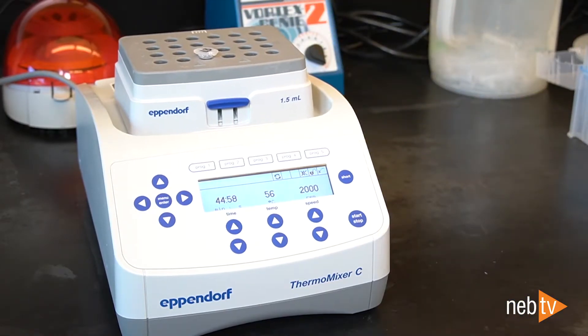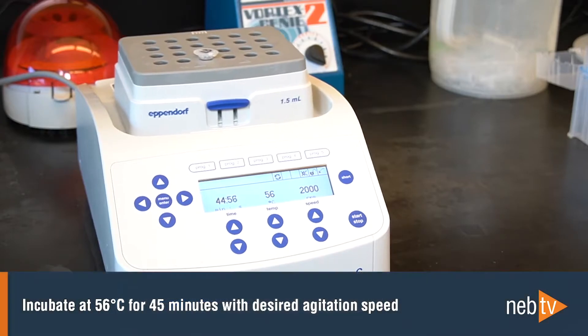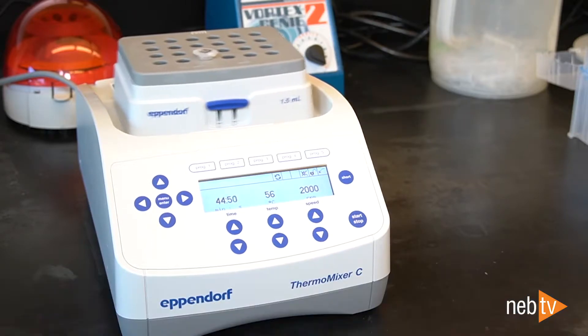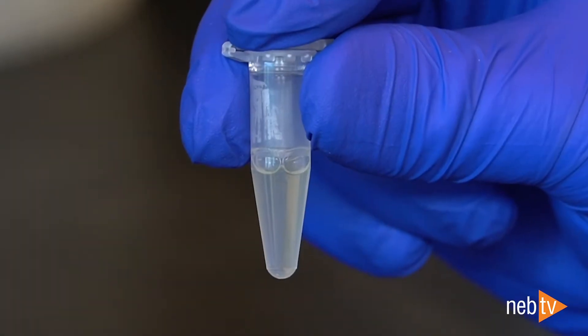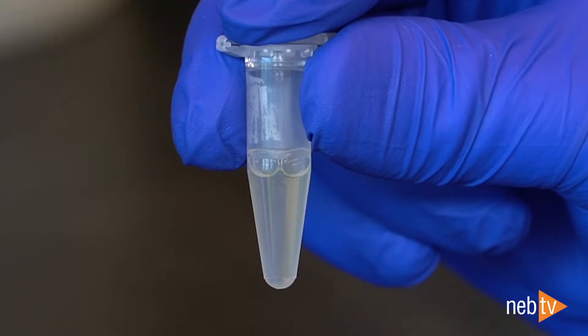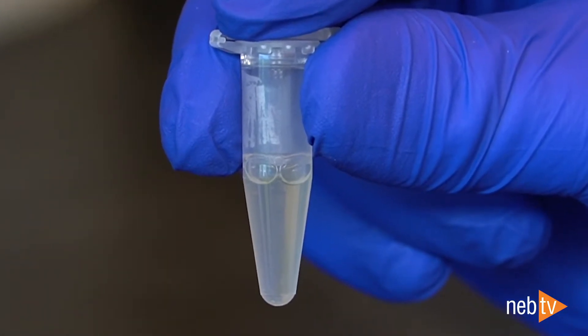Regardless of the homogenization method used, the sample should be incubated in a thermal mixer at 56 degrees Celsius for 45 minutes with agitation at the desired speed. When working with brain, muscle, or any low input samples, stop the agitation after 15 minutes for the best yield. Finish the incubation without shaking. When lysis is complete, samples will have changed from turbid to clear or mostly clear, depending on the tissue type.